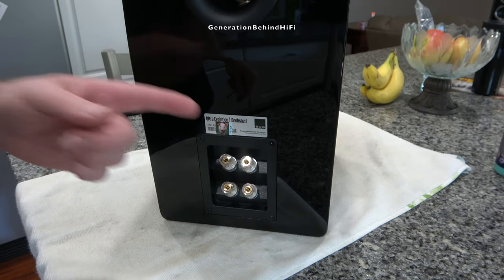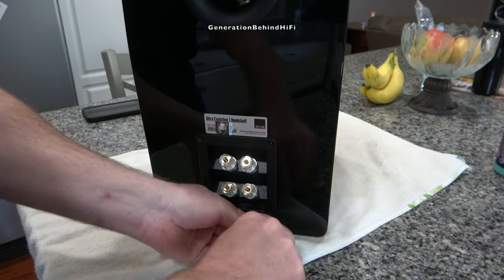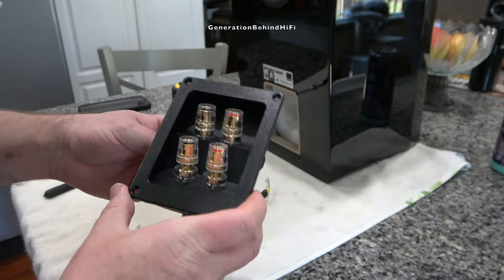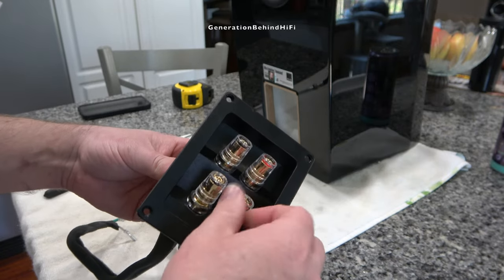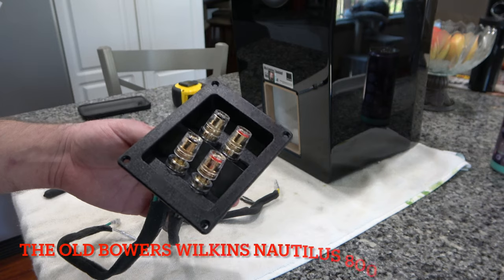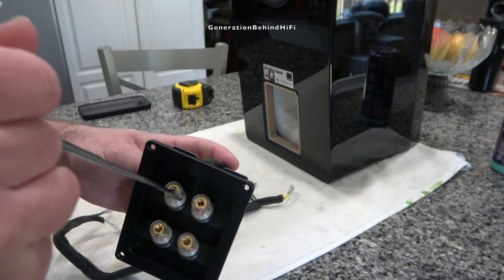Now let's remove the terminal cup to take a look at the binding posts and check if there are any ferro-magnetic parts in the signal path. It's held in by four three-millimeter allen screws. I really like these binding posts — they're of nice quality, turn easily, and there's plenty of room to get your speaker cable in and tightened up. These connectors remind me of the ones WBT makes and also what Bowers and Wilkins used on their Nautilus series. No ferro-magnetic materials were found in the signal path.